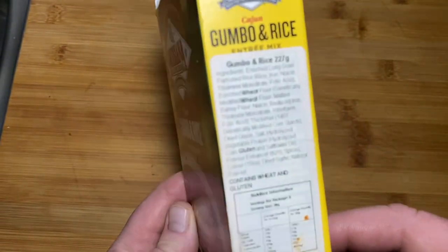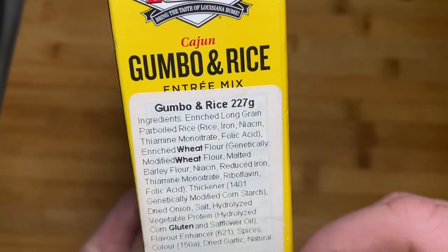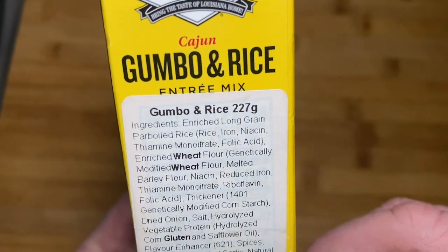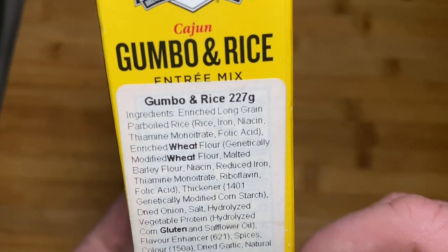All right, let's have a look and see what the ingredients are in this bad boy. What have we got here? Enriched long grain parboiled rice, iron, niacin, thiamine monoitrate, folic acid, enriched wheat flour, genetically modified flour.